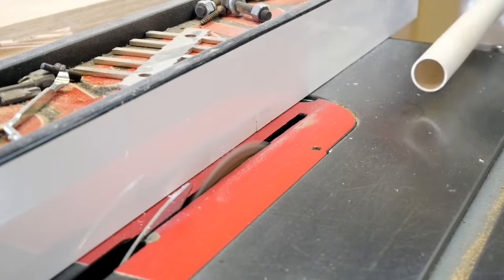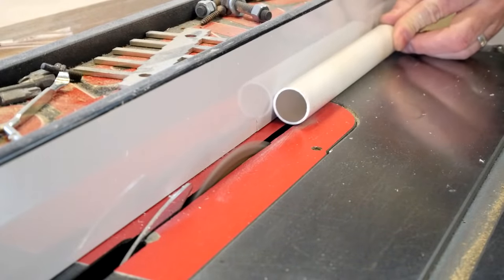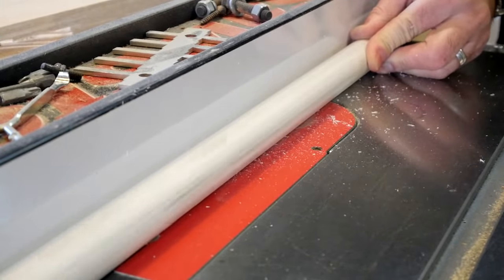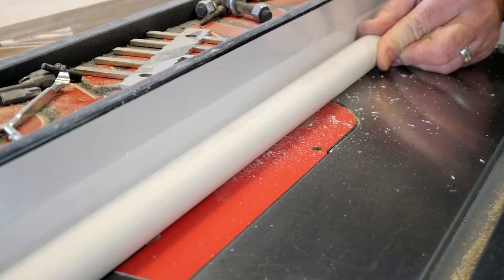I started out with a three-quarter inch irrigation pipe. This is thin-walled pipe rather than schedule 40, which has much thicker walls. I ripped one side of each pipe to create a groove, and that also makes a sort of clamp to ultimately hold the lights in place. You'll see where I'm going with this.